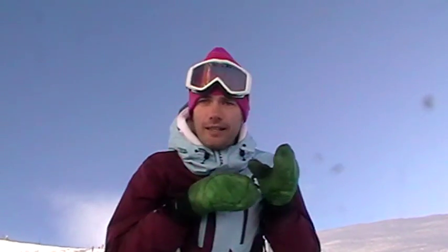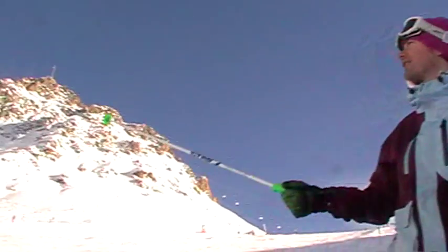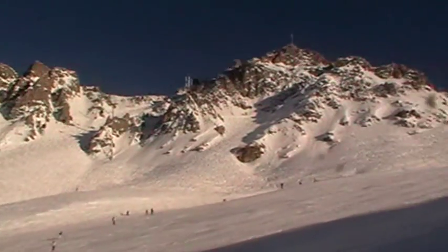What does that mean? Well essentially our upper body is going to face down the hill while our legs do the turns underneath us. This is essential for any time that we want to ski bumps, like we did up there, or indeed if we're in the couloirs or anywhere off-piste.